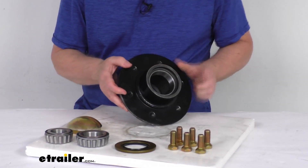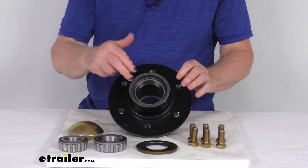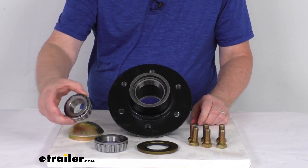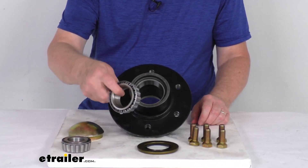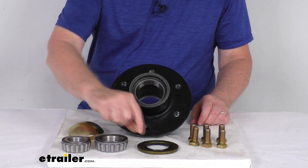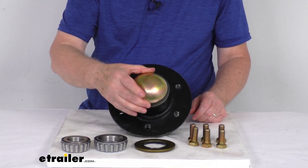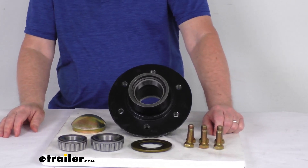Now this part does come with everything here on the table. Comes with the hub with the bearing races already pre-installed, outer and inner. Comes with the outer bearing, which is part number 25877. Comes with the inner bearing, which is part number 25590, that goes in the back. Comes with the grease seal that I'll install on the back after the bearing's in. Comes with the grease cap that'll cover the front after the bearing's installed. And then it comes with 6 of the 9/16ths by 18 wheel lug bolts.